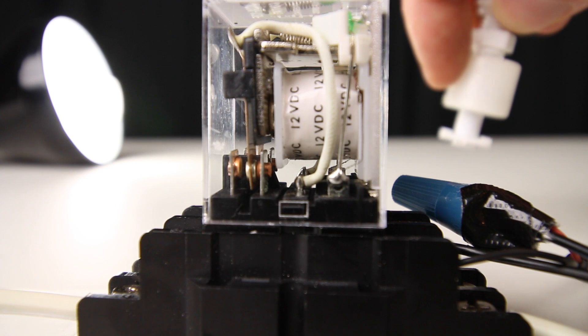Hi everybody, Joey here again and welcome back. In today's video, I'm going to show you how to build a float switch automated system.